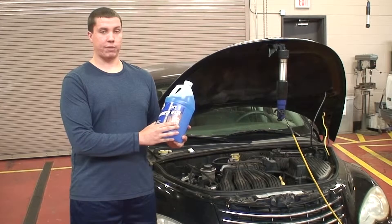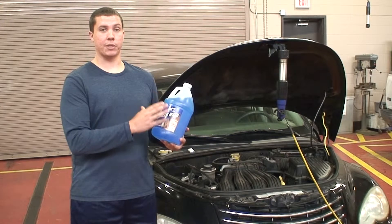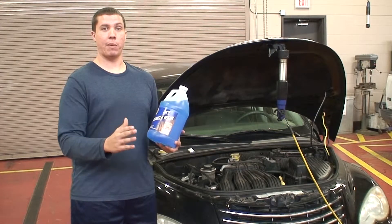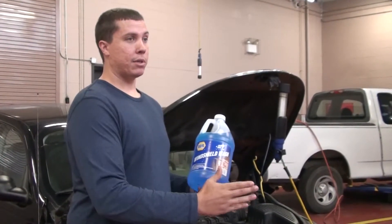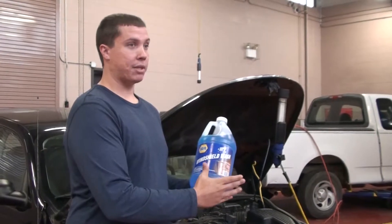Some of the things that windshield washer fluid does is it keeps your windows clean so you can have great visibility when you're driving down the road. It also will clean off bugs, dirt, and grime to just increase visibility.